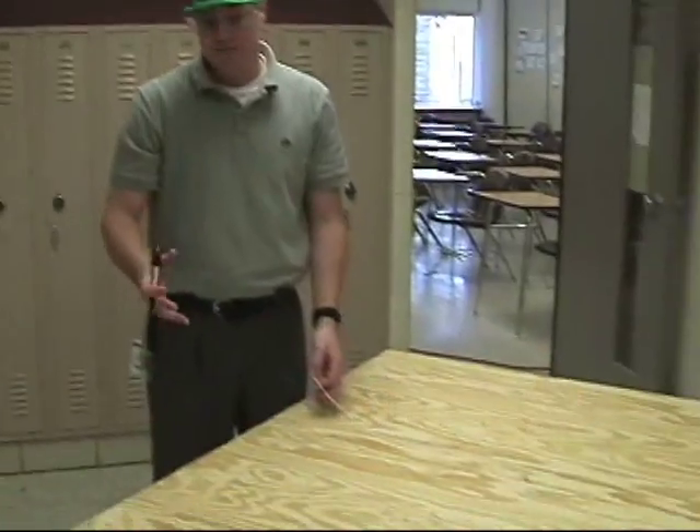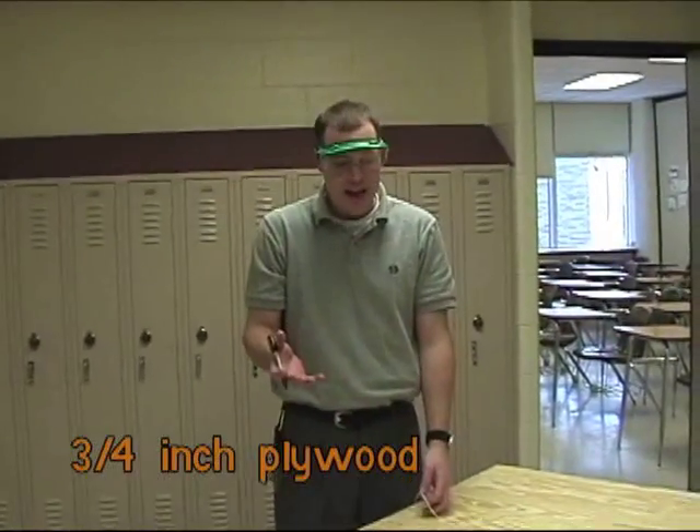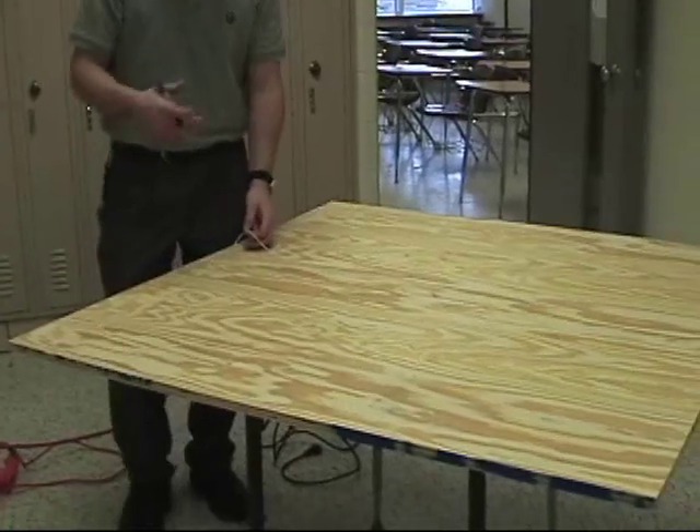So we've got a four by eight sheet of half inch plywood — actually this is three quarter. You can use half, but it's hard to find one that's flat. Lots of them are bowed up, so I always go with three quarter. It'll cost you an extra ten bucks.